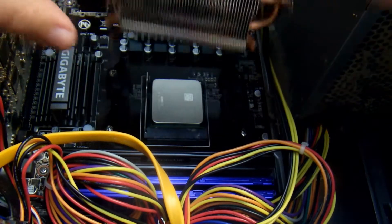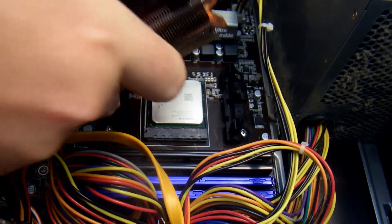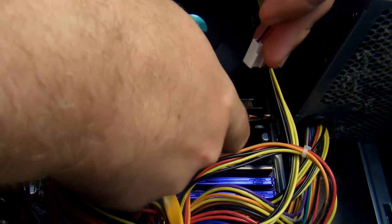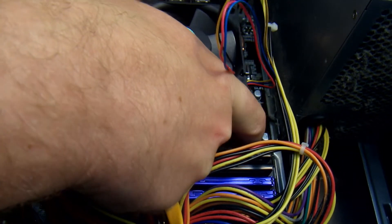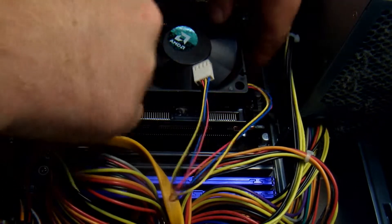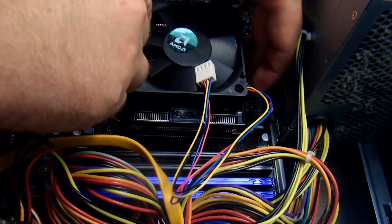It came with thermal paste already on it, so that's what I used. Don't read into the hype — most thermal paste is created equal. You can just sit it on there gently and put the back bracket on.